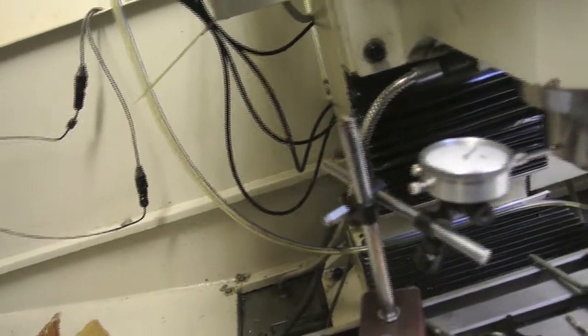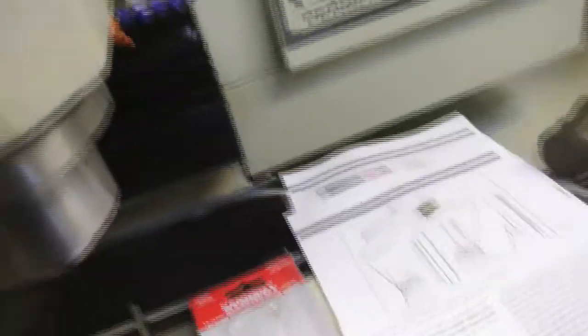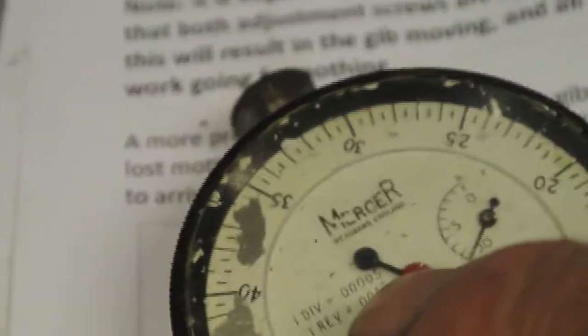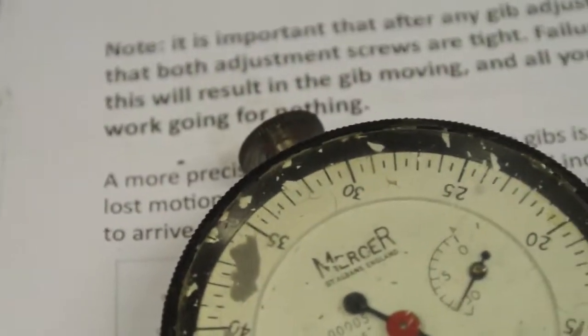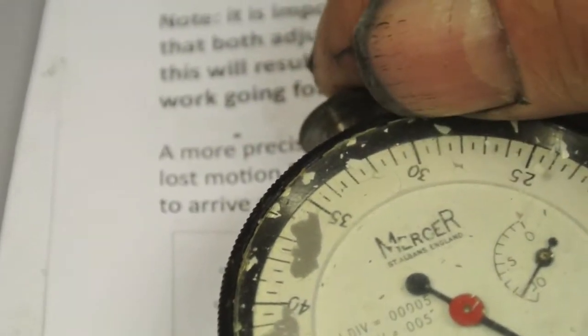I can now go ahead and slowly set the drag on the Gibbs strip, which I will do. One of the things which was causing issues — I used this dial gauge. Now it's in a pretty rotten condition, but look at the accuracy of the thing: one revolution equals 0.005 inches — five thou for a whole revolution. One division equals 0.00005, which is half a tenth of a thou. Quite impressive. And as you can see, you just hardly have to touch it.